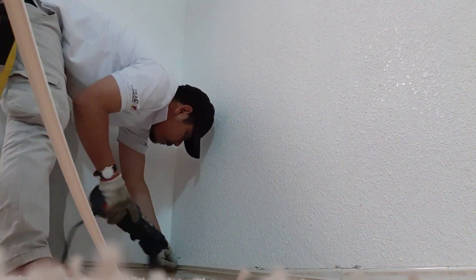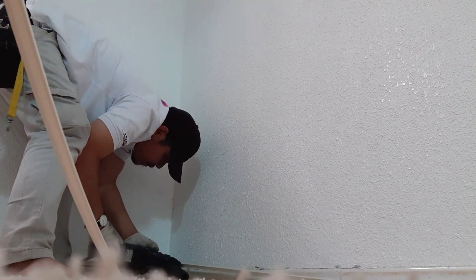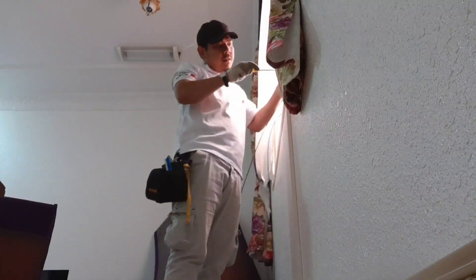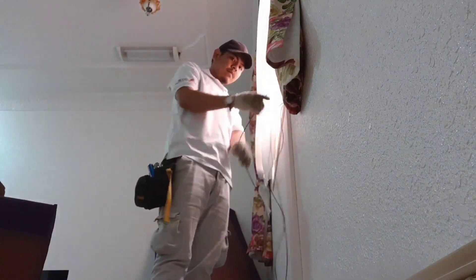Yung nilagay ko yung trunks sa ilalim - okay, para matabunan sya kasi matatabunan sya ng sofa, hindi sya makita. Ngayon lalagay na natin yung fiber optic cable.